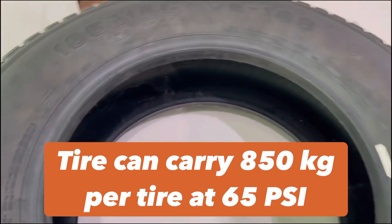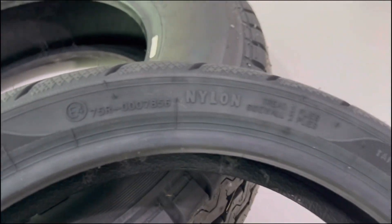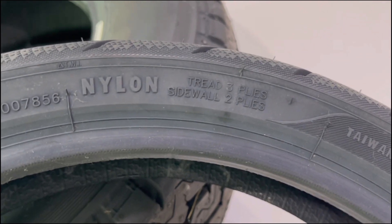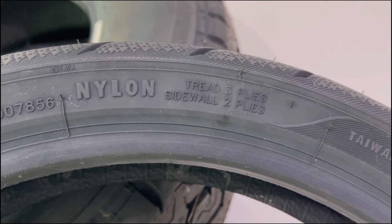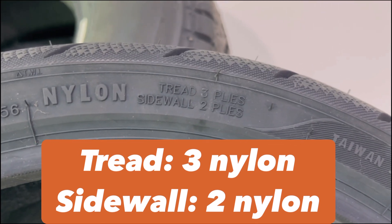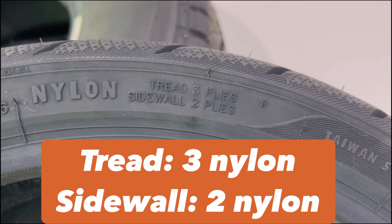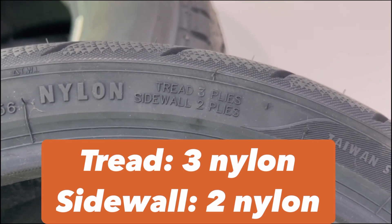Now let's look at the other example — a motorcycle tire. If we look closer, this is the tread ply composition of this motorcycle tire. It's all made of nylon. It will have three plies on the tread made of nylon, and two plies on the sidewall.